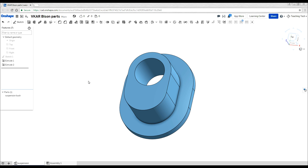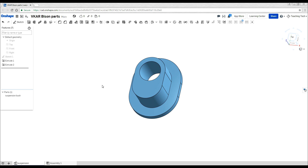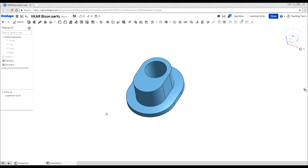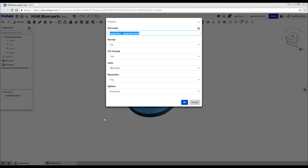You can always scale this print if you're going to attempt it yourself, only on the z-axis, and that will shorten it without changing the X and the Y dimensions, and that should keep it nice and accurate for you. Once it was designed, I exported, and I was ready to 3D print.